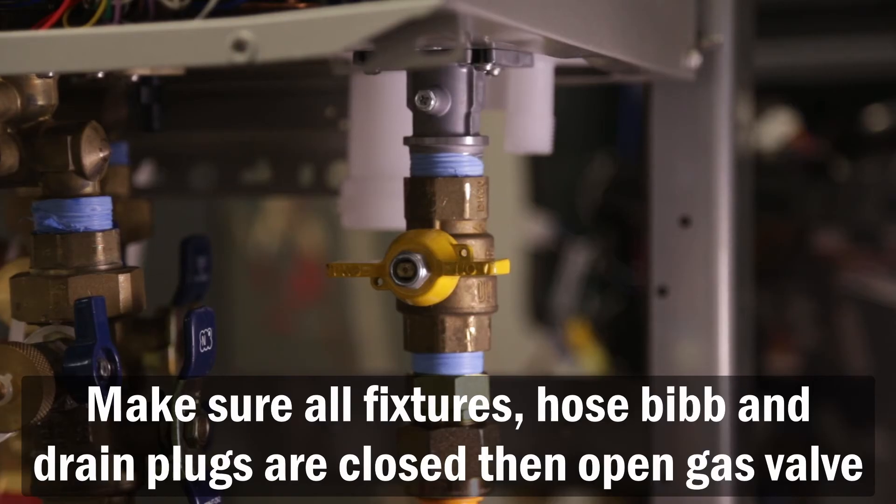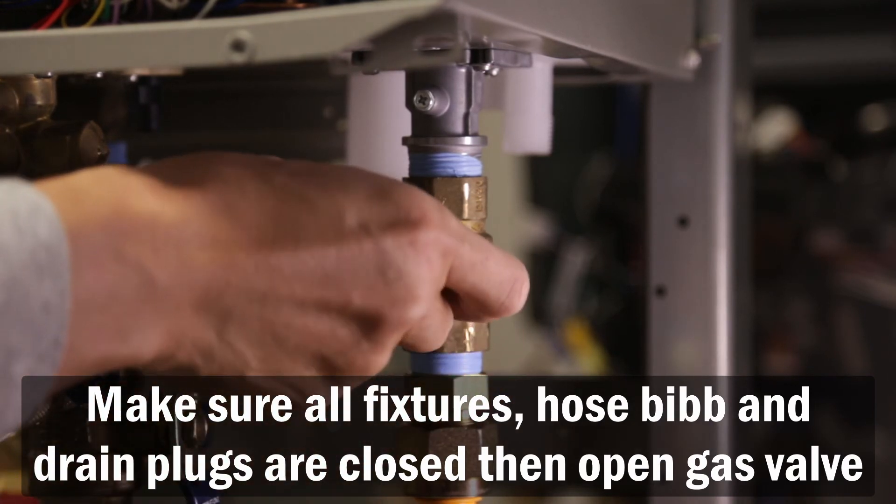Now make sure all fixtures, hose bib, and drain plugs are closed. Then open the gas valve.